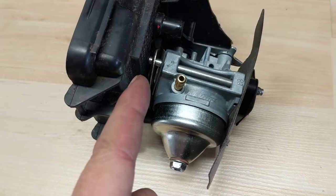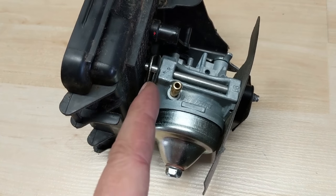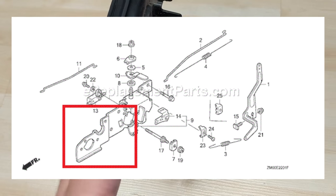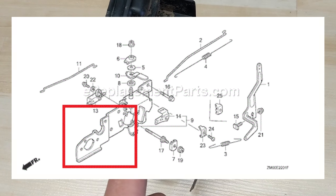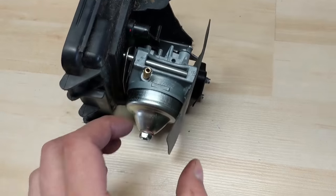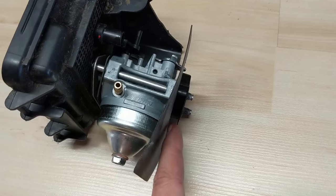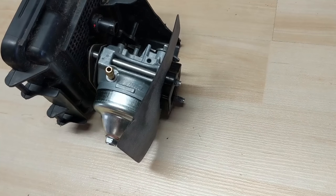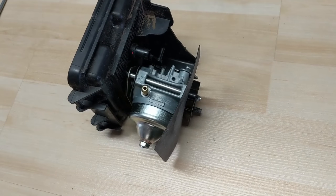The proper sequence is: airbox gasket, then steel gasket — or sometimes you have a long piece that goes in there — then another rubber gasket, then your carburetor, then this air dam, then you're going to put on your plastic heat spacer, and then you're going to put on your other gasket. I'll show you exactly how they go.